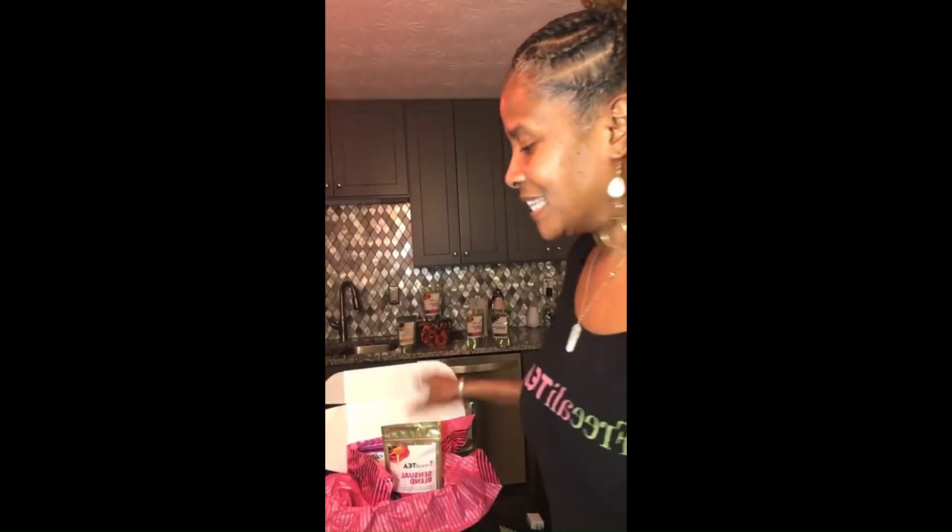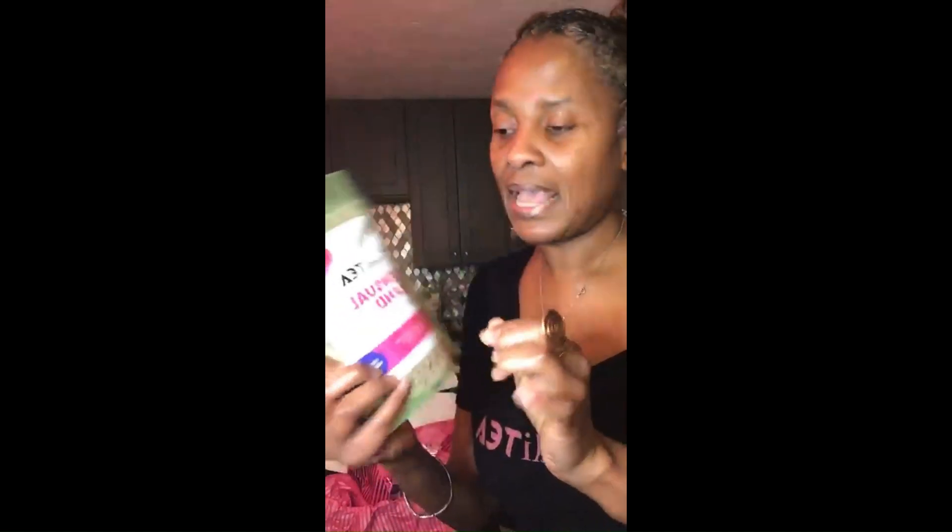Don't listen to Americans burn searching. So I put this here sensual blend together, and it has some herbs in it. You want to know one of the herbs? When I tell you this one, you're going to be like, yeah, baby child.